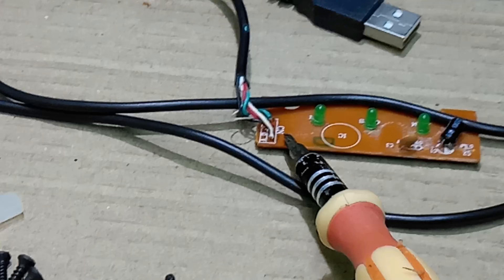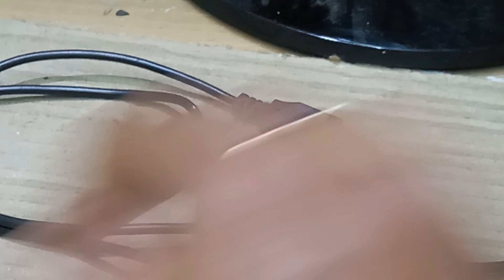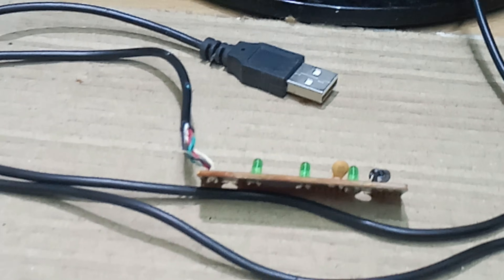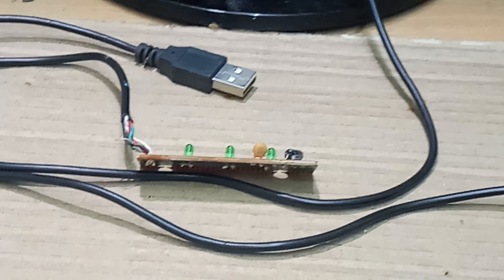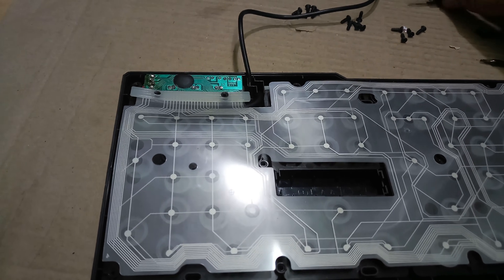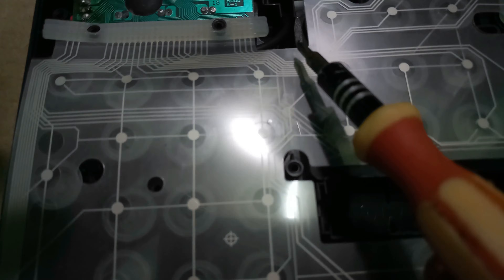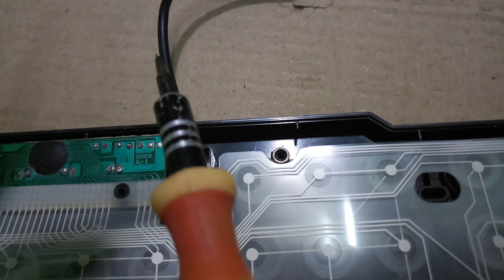I have completed the soldering and the USB cable connection is complete. I will fix the keyboard and check if it is working. I will fix the circuit board in place and route the cable. I will now bring the cable outside.